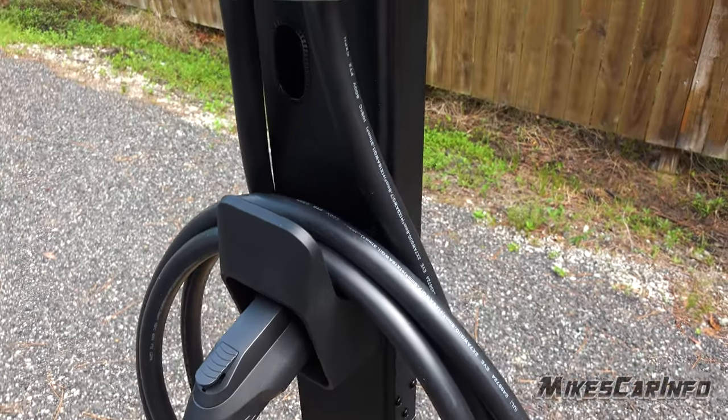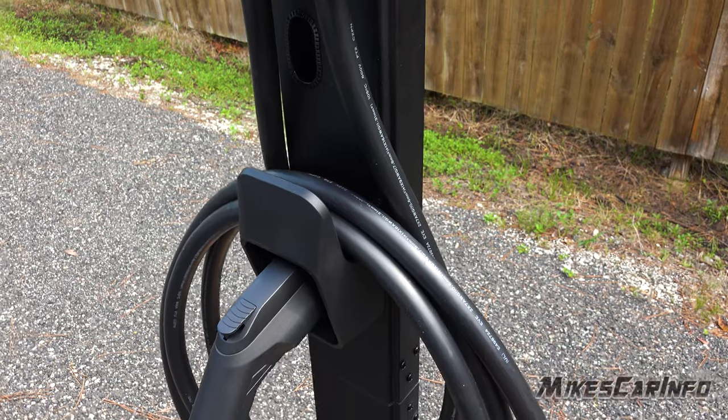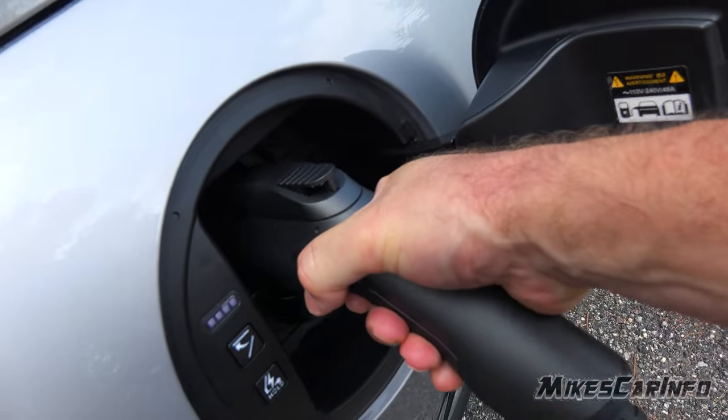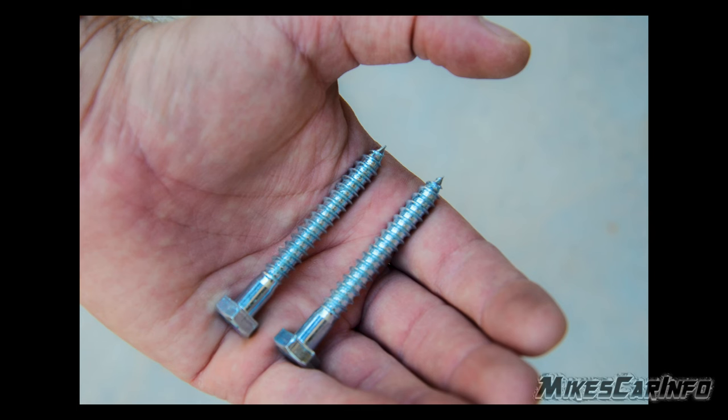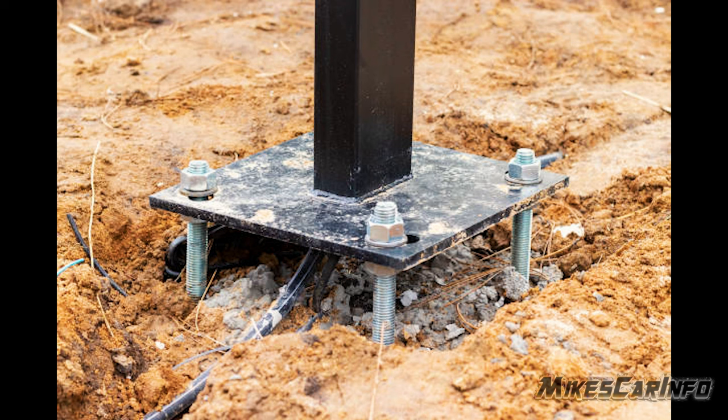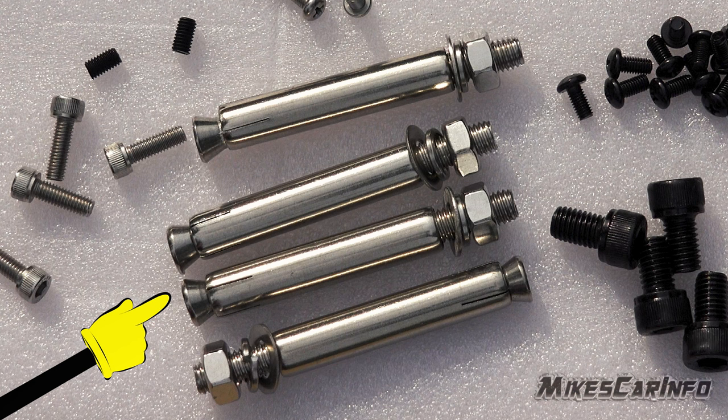It's a very good looking unit, and you can place it so you don't have to pull the cables out very far to connect it to the vehicle, which is nice. You can connect it to wood with wood screws or bolts, pour some concrete with anchor bolts, or run the wires out from underneath it. You can also use the wedge anchor bolts that it comes with for existing masonry — you drill the holes, put the wedge anchors in, tighten them up, and secure it that way.